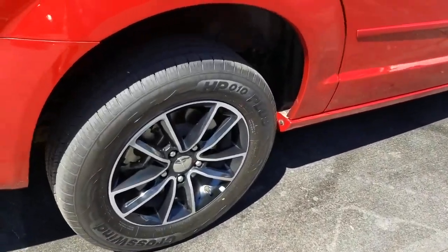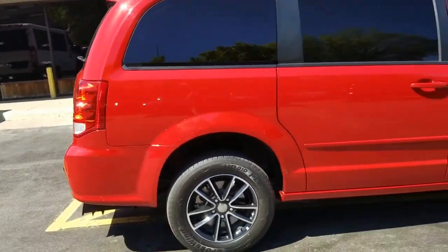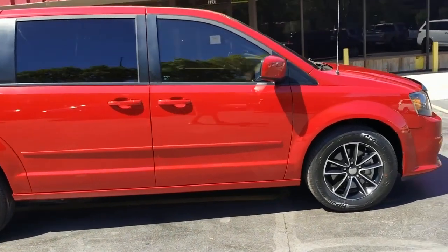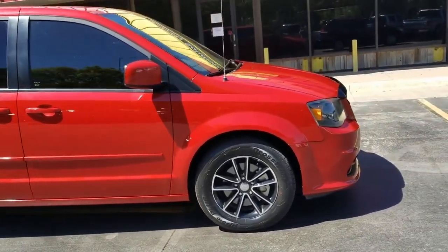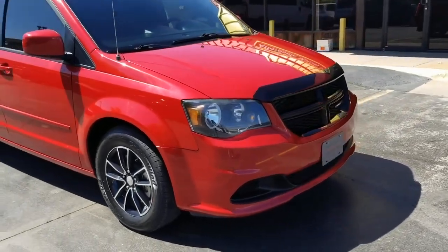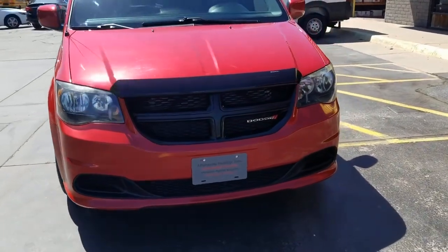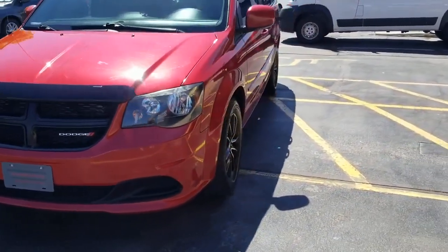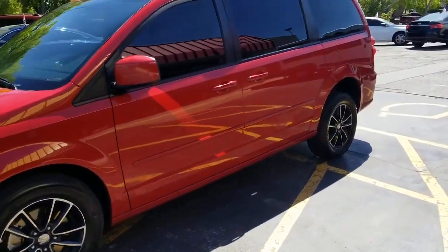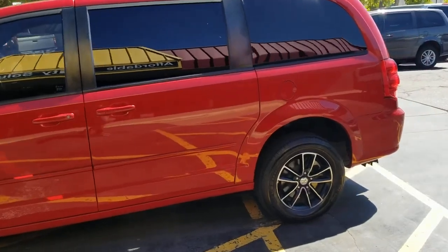Alloy wheels, brand new tires. As I do a walk-around, this van is very clean — hard to find a dent or a scratch. I'm not going to tell you it's in perfect brand-new condition, but it's very clean and very well taken care of. I personally buy every one of our vehicles myself — I'm very thorough and very picky in what we buy. I want good, clean titles.